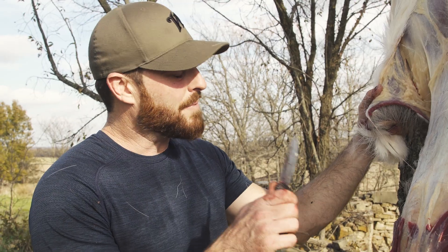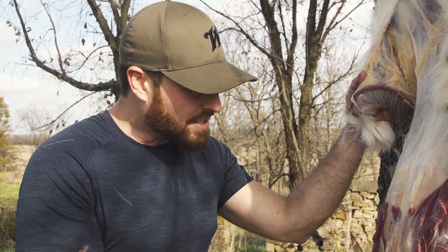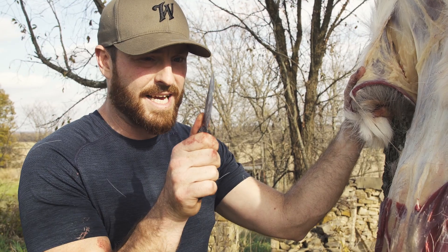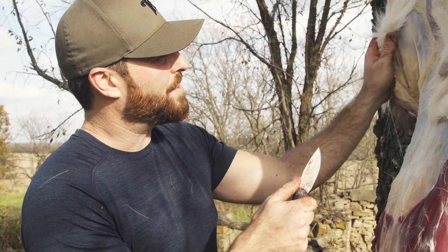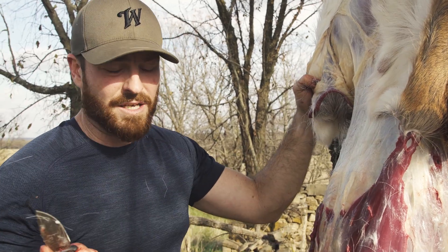A lot of people make the mistake of using a sharp knife right out of the gate and they start to cut this way using that lead edge — and that's actually not the case. When you do that you could potentially cut through the cape, and that's the last thing you want to do.